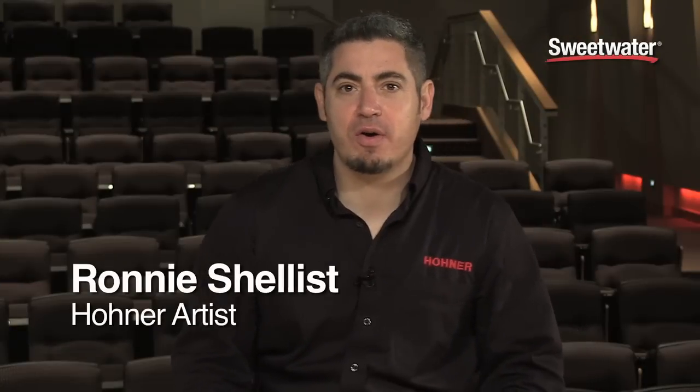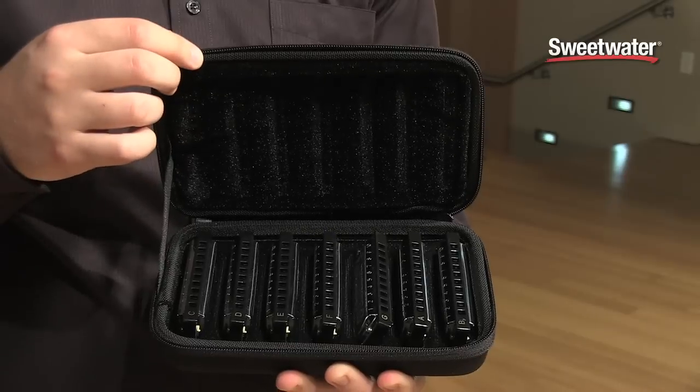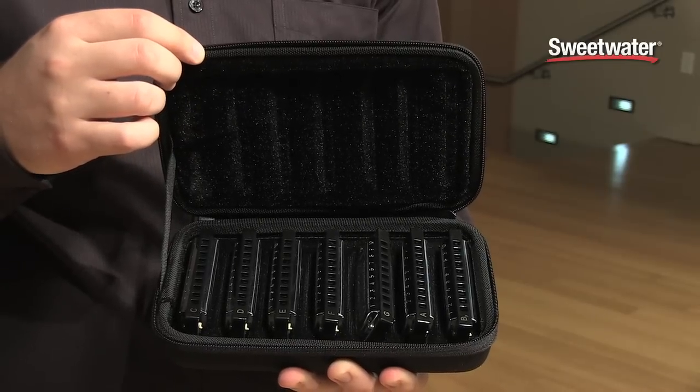My name is Ronnie Shellist. I'm a Hohner artist and endorsee. I've got the Hohner Blues Band in front of me. This is a wonderful beginning harmonica and it's also available not just in single keys but a 7-pack at a great value.